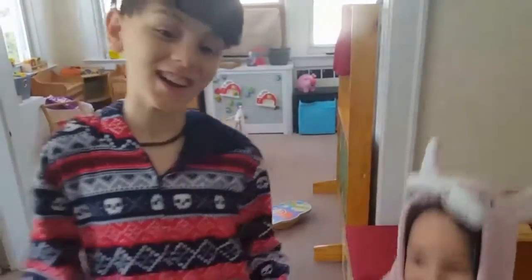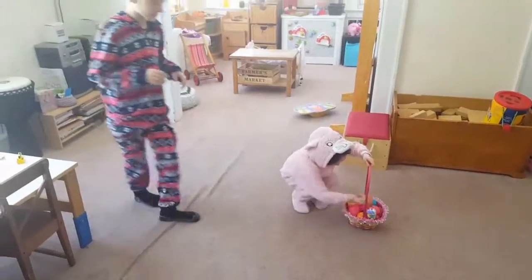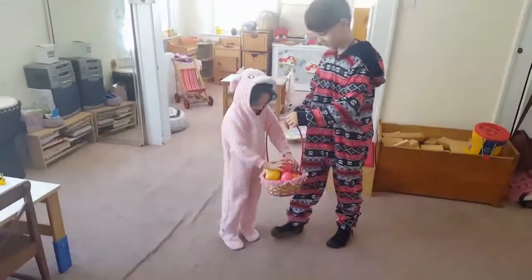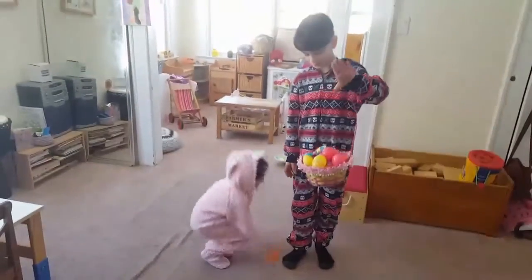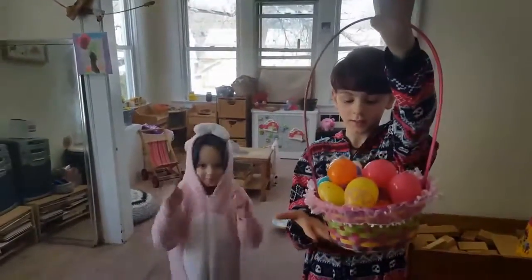I want to tell you a secret — and the secret is how to make sure you win all the Easter egg hunts ever. So this is your typical Easter egg basket.